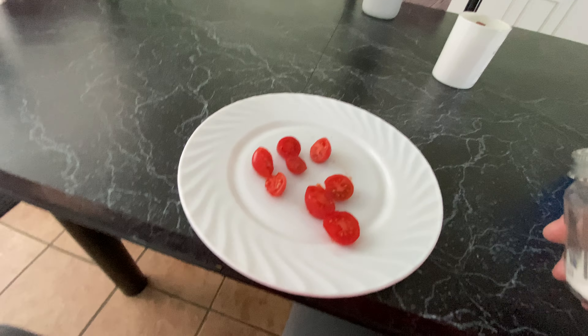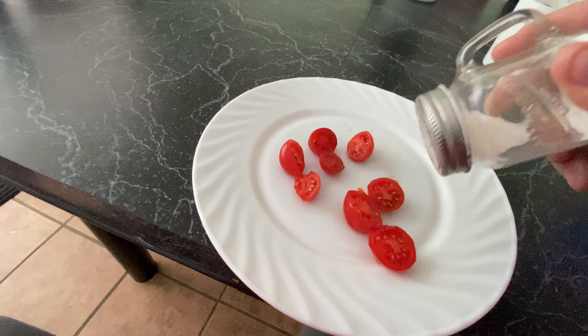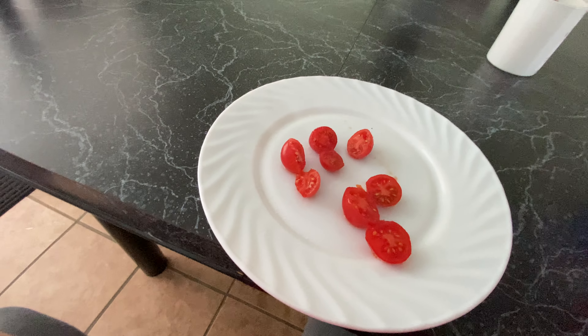One of my favorite things to do with tomatoes — I grew these ones this year, which is pretty good. I like putting salt on tomatoes. I don't know if you ever tried this, but comment if you do, because it's really good. I love tomatoes. I grew up on them and they're really tasty. I just love the texture, the taste.